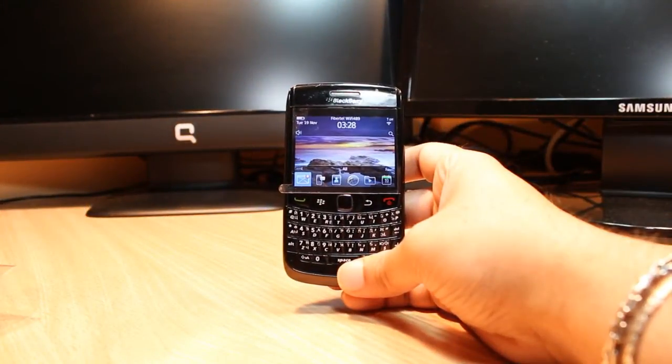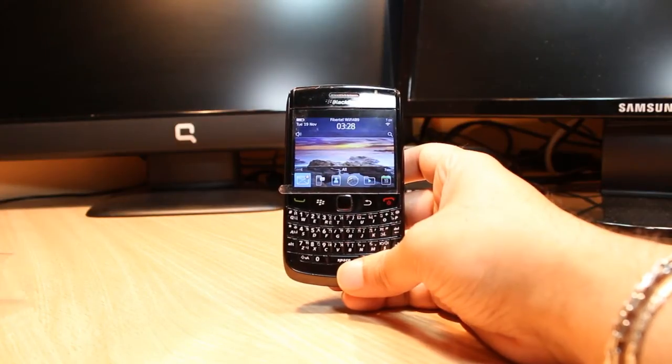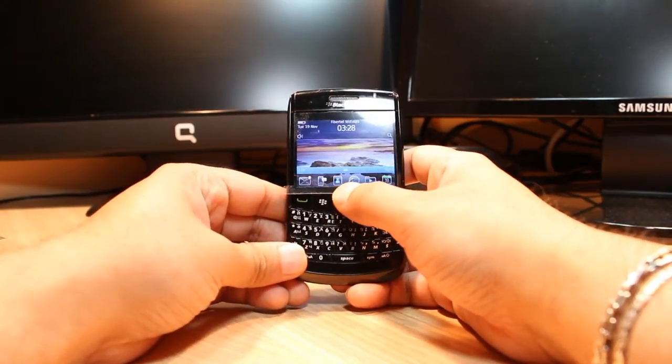Hello everyone, this is Ari from Iris Communication. In this video I'm going to show you how you can install Sezam song catcher on your BlackBerry 9780, or any other model. For this you need to go inside to All Apps.